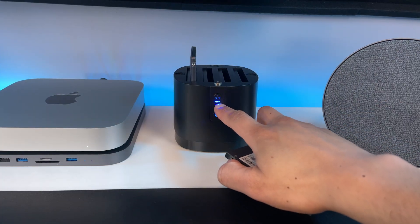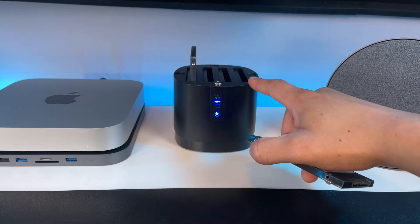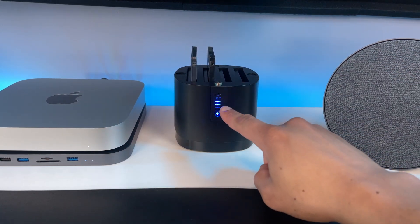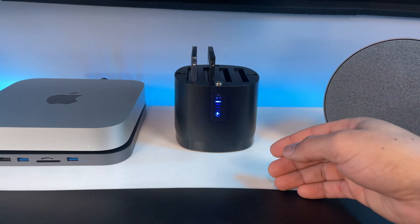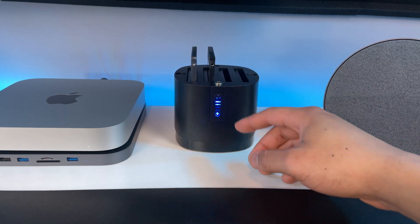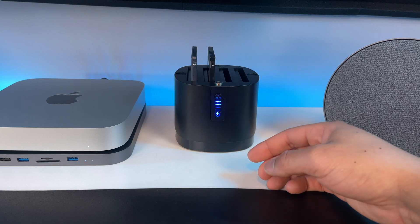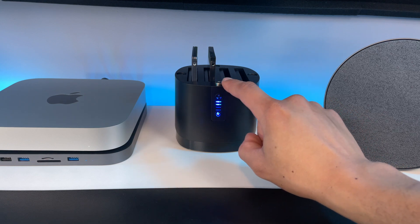There are indicator lights on the front that show which SSD slots are being used. Let's put this next one in — and as you can see, it instantly recognizes it. The LED light will flash for that specific drive slot when data is being read or written to it, so that's cool. Now I have two lights on the front for both SSDs and the others remain blank since they're empty.